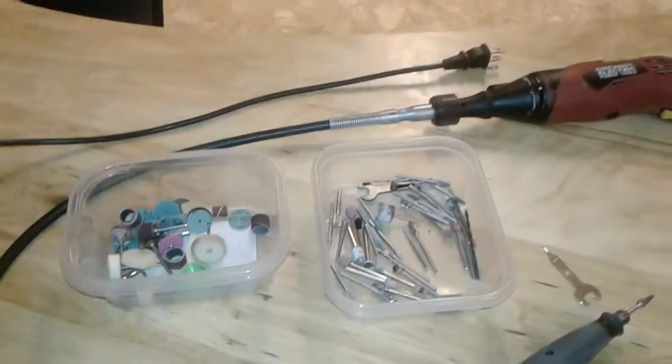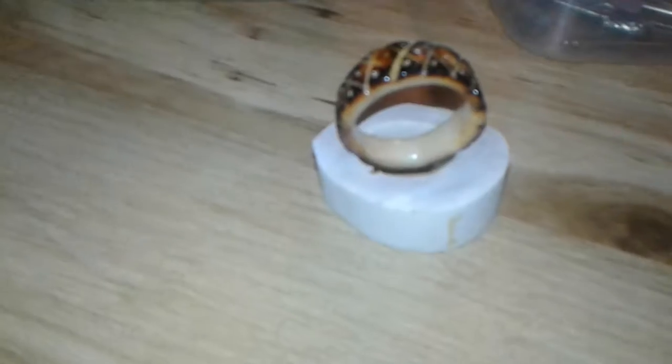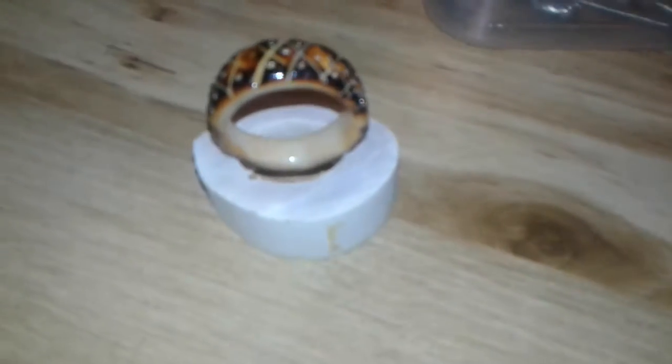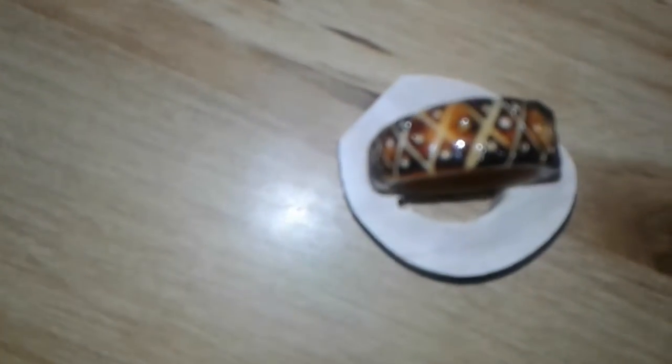Hello, my YouTube friends. This is my latest bone product — I have made a ring. The ring below is the before, and obviously the other one is after. The Dremel tool does it all; just come up with any design you like.